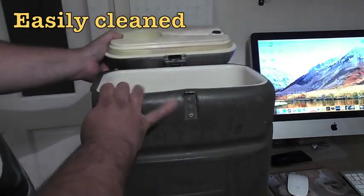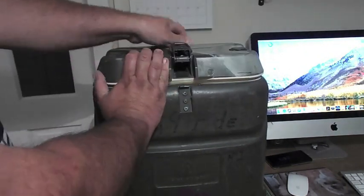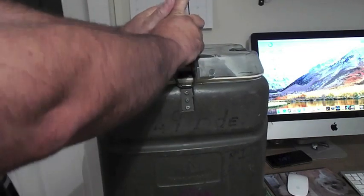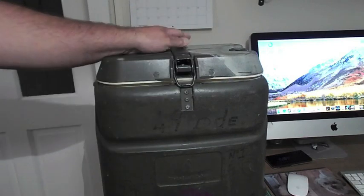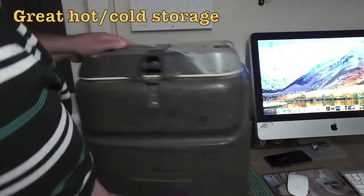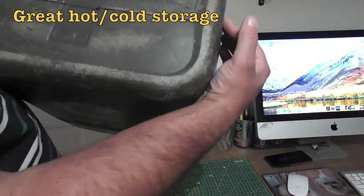This will keep food and drink hot for 24 hours, but you've got to bring it up to ambient temperature first — always heat the container up before you put the food in. They used to have a date stamp on the bottom for when they were issued.